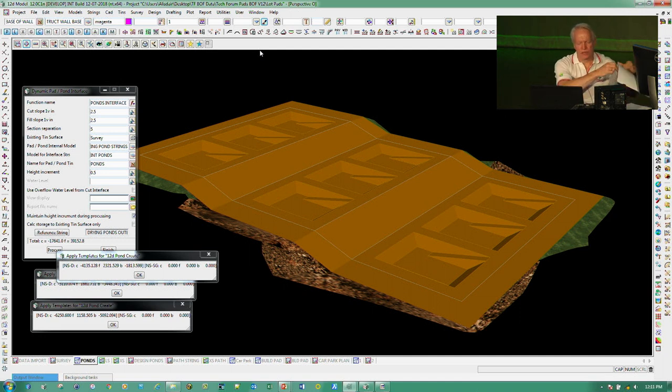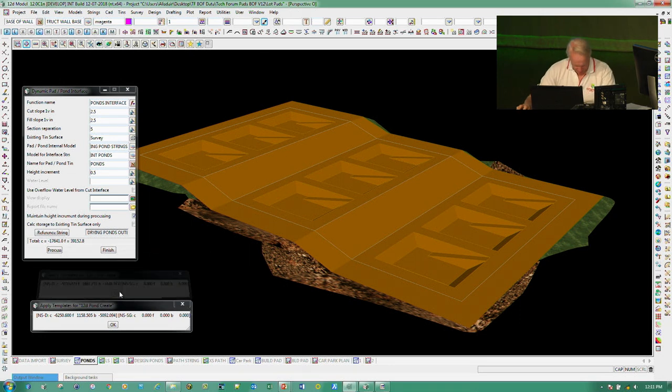So that was the pads and ponds section — a bit of a disaster technically, but the concepts were there. We'll try and do a little bit better with the next couple of things.